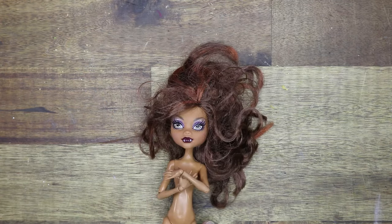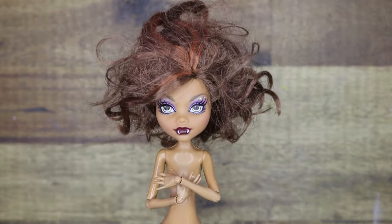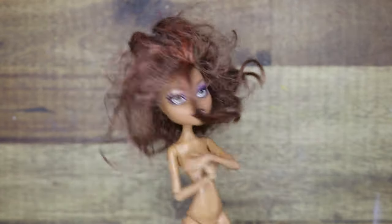This is going to be my first doll makeover and I'm going to turn this rough looking Claudine Wolf doll into a cottagecore doll. Let's go.